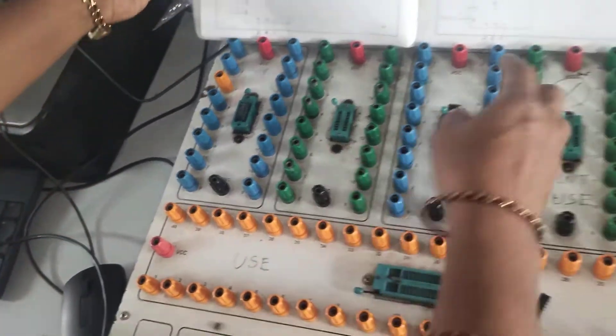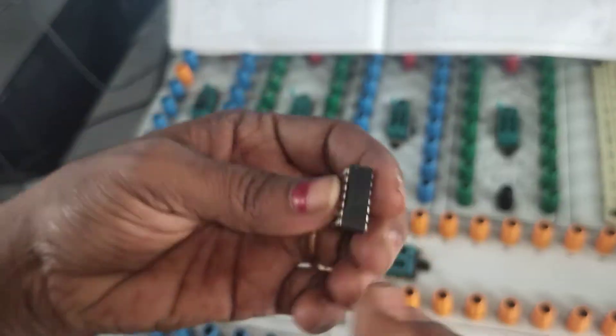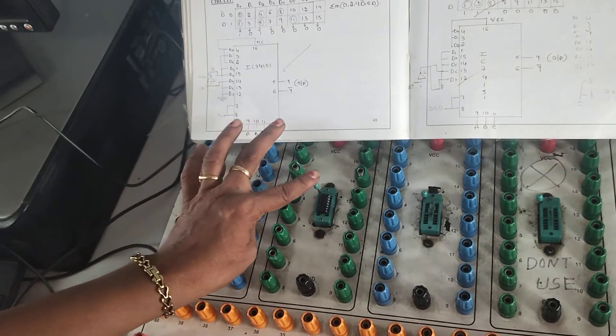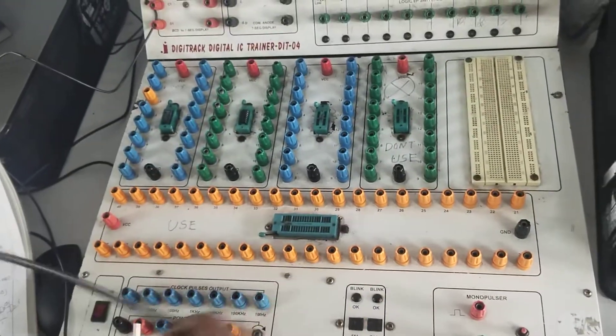One more IC is required as per the diagram — an inverter. So I am taking the NOT gate IC 7404, which is a 14-pin IC. This 14-pin IC is connected to the second slot in the trainer kit. After placing it, lock the IC, and then proceed with the basic connections.